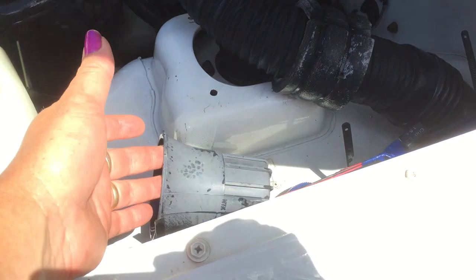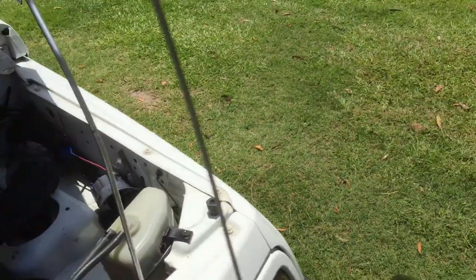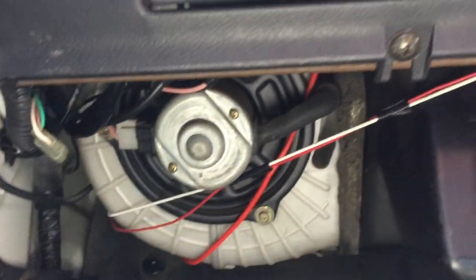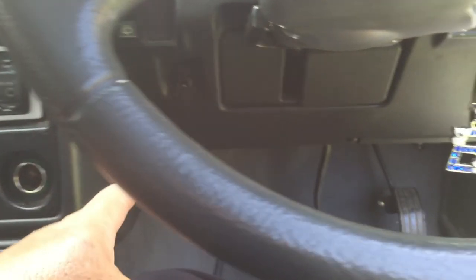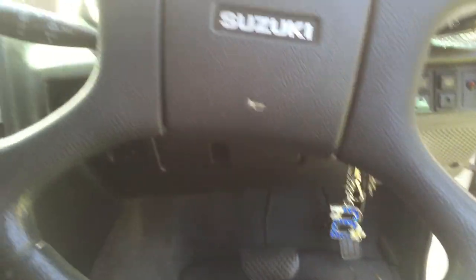There's a car alarm there. It's connected through the dash, comes through one of the grommets up underneath. Up under there somewhere, that red wire is part of it. It goes up under this dash, comes through, goes through the other side of the dash to the battery.